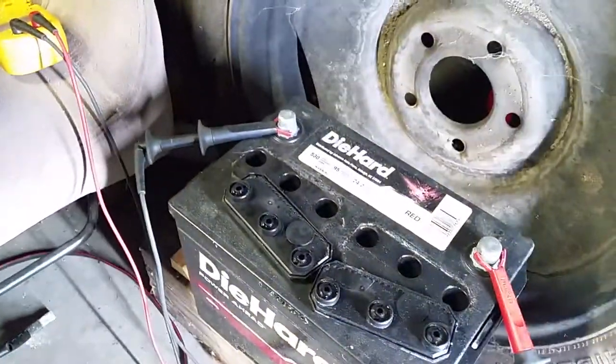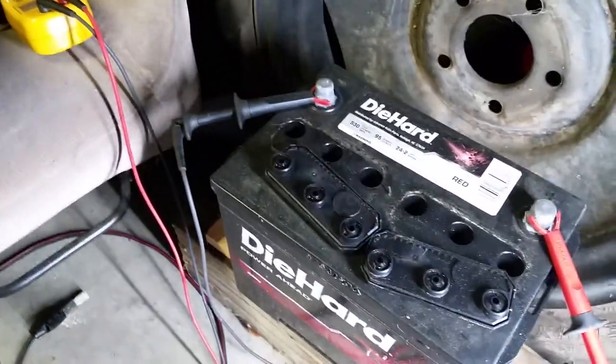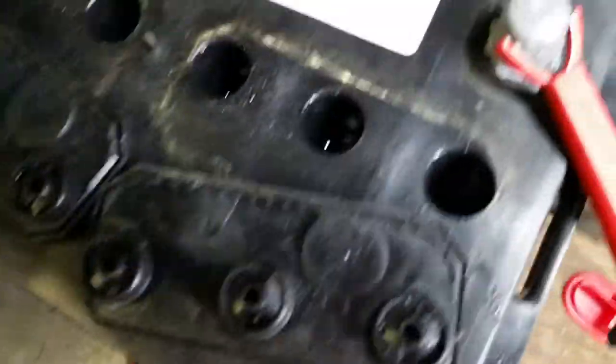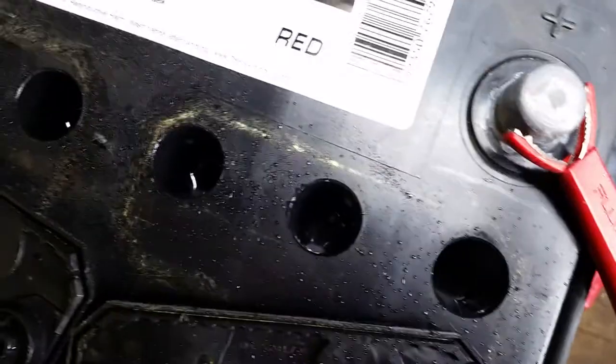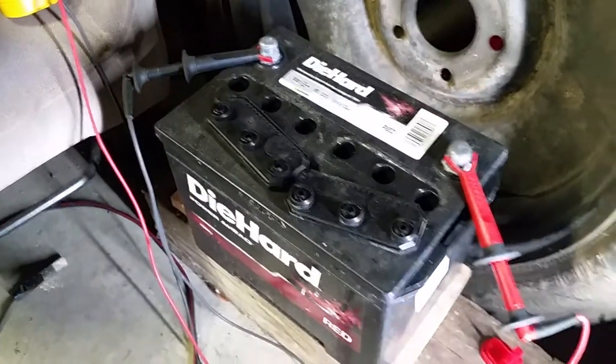Right now we're just going to monitor this battery and see what it does over the next couple days to a week. I checked the water and it's good - that's a good sign, didn't boil the water out of it. You can see the water is right up there. It's only been off the charger about ten minutes, so that pop-off charge is going to go away.